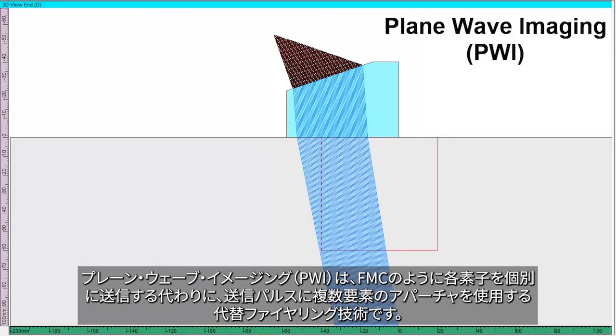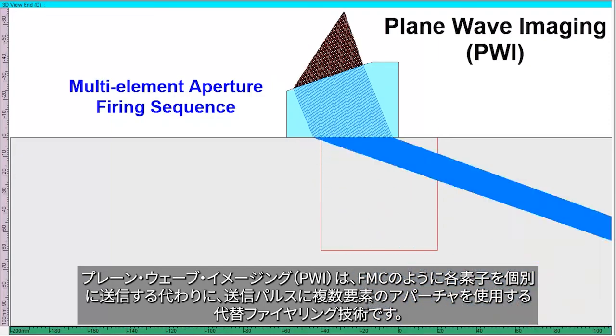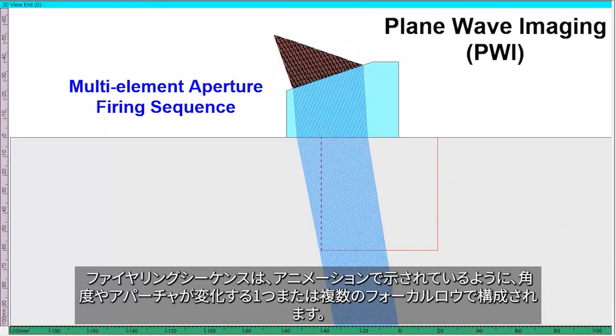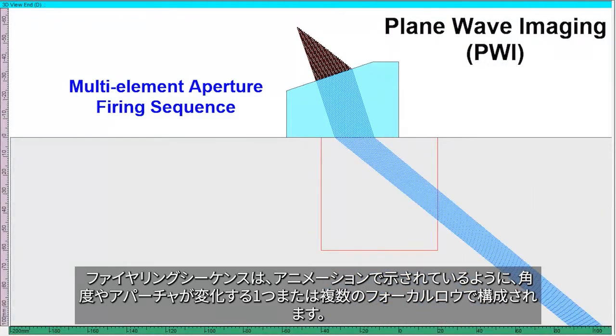Plane wave imaging, or PWI, is an alternative firing technique that uses a multi-element aperture for pulsing, instead of firing each element individually like FMC. The firing sequence consists of one or more focal laws with varying angle and/or aperture, as shown in the animation.